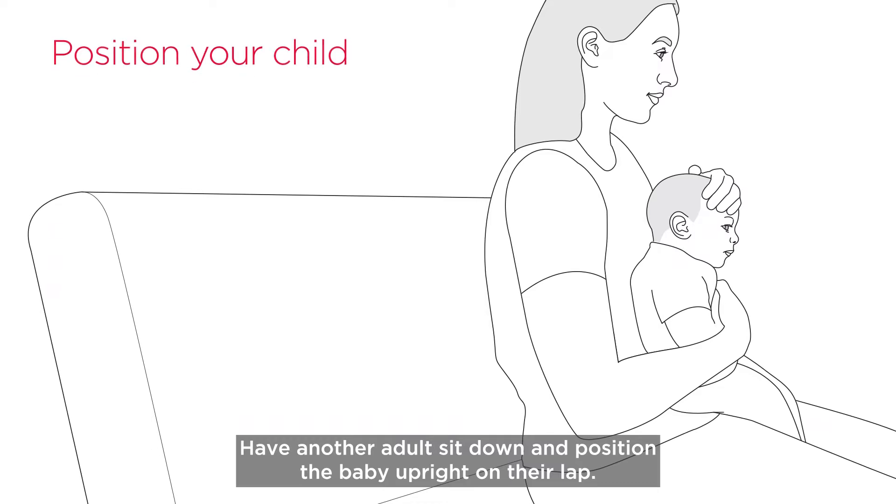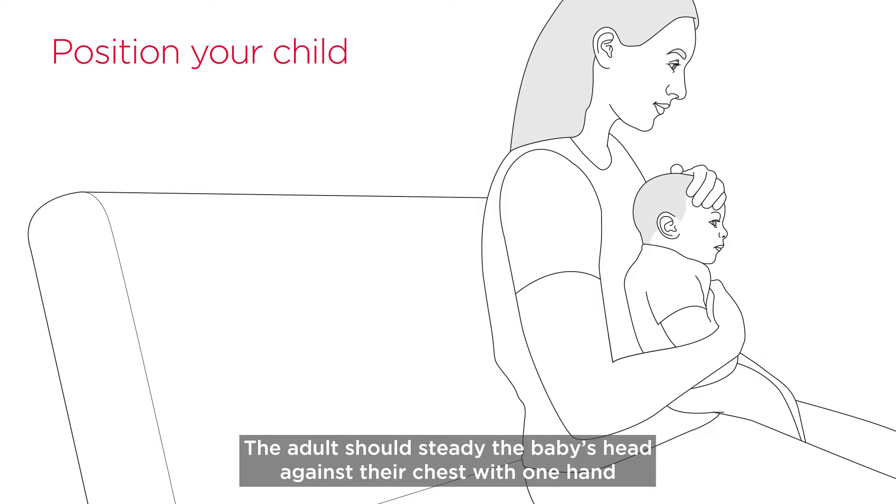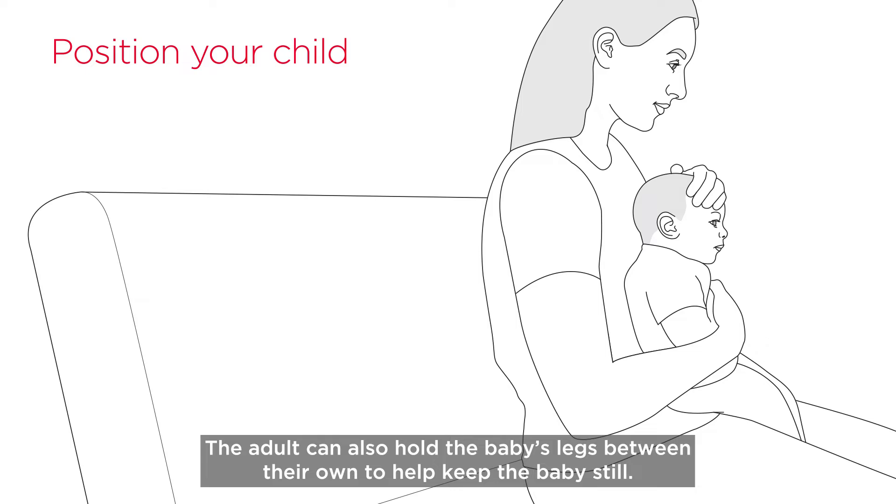Have another adult sit down and position the baby upright on their lap. The adult should steady the baby's head against their chest with one hand and hold the baby's arms in place with the other. The adult can also hold the baby's legs between their own to help keep the baby still.